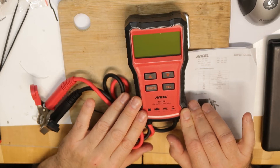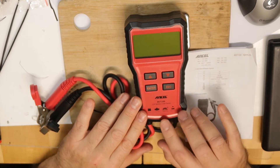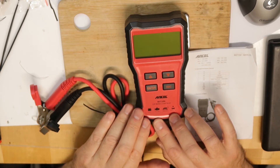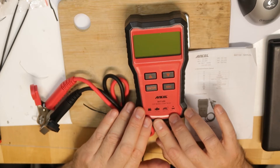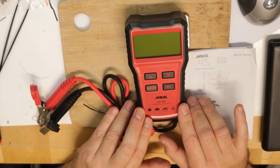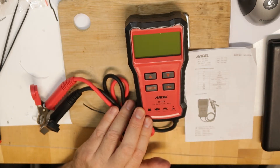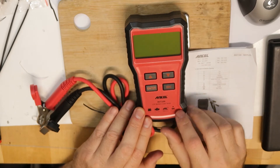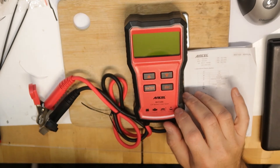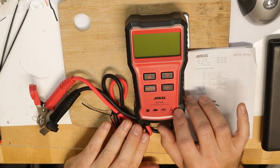When we put in the ignition and start the car, the current for the starter is very high — it's about a few hundred amps. I'm not talking nonsense: it can be 200, 300, even 400 amps. Basically, this is what your battery should be able to supply to the starter.